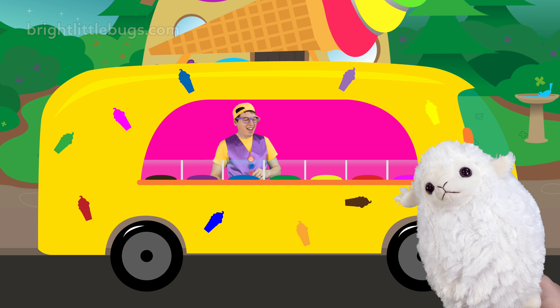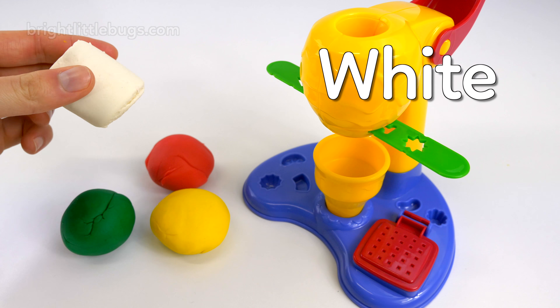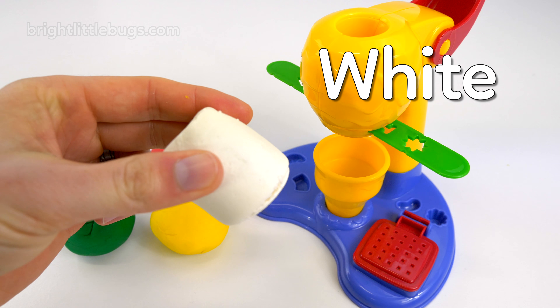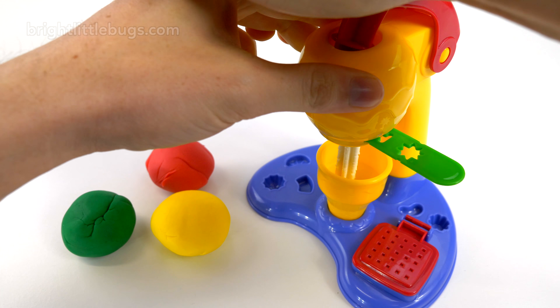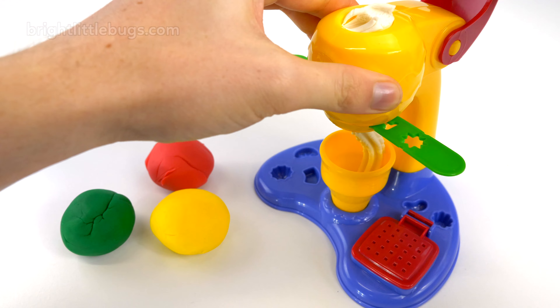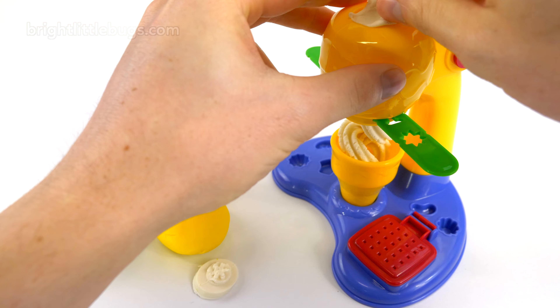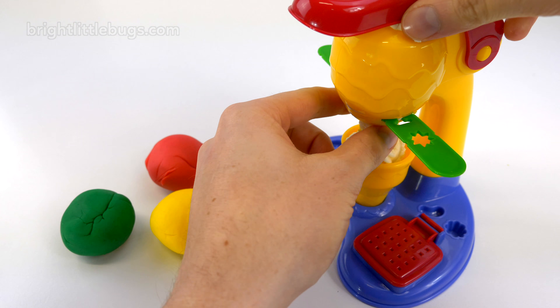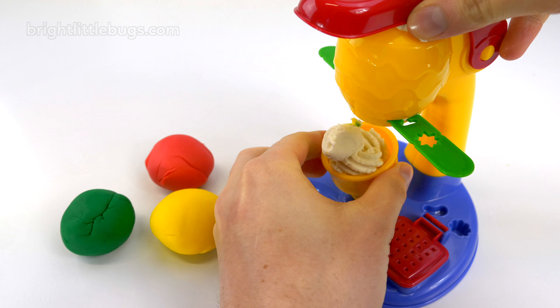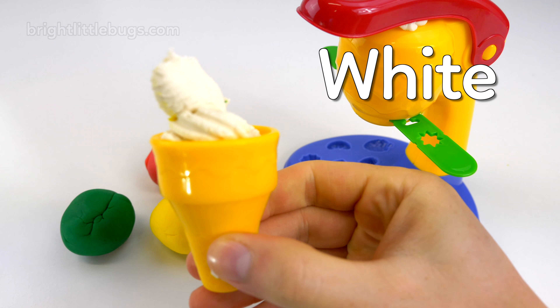Strawberry, strawberry. Strawberries are red. Let's make the ice cream by putting the dough into the ice cream maker. A red strawberry ice cream!